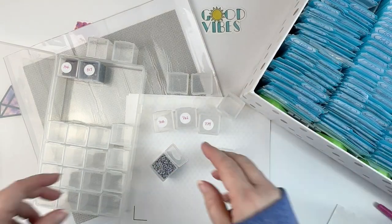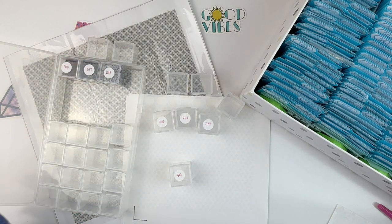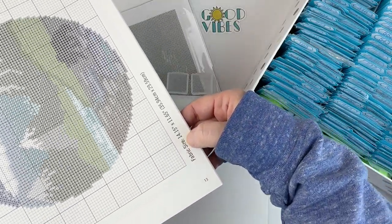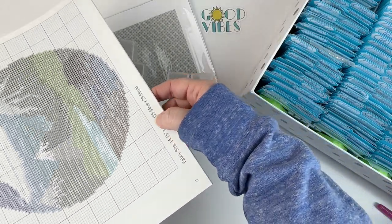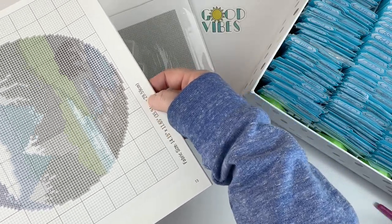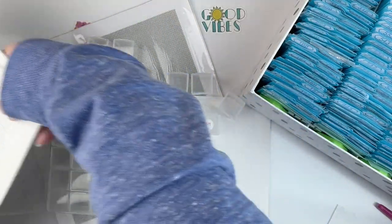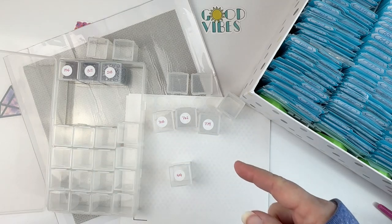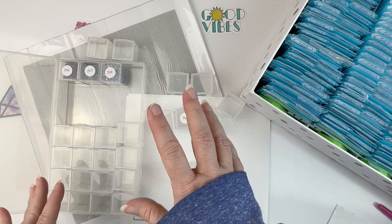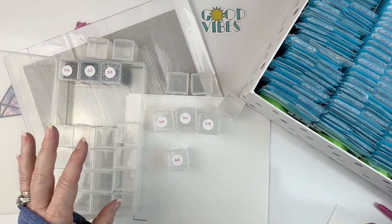I noticed when I was looking through the book that this must be a newer one because the other two aren't like this. This one actually lists the fabric size you might need and also lists the size in inches and centimeters. That obviously includes a bunch of white space, so that's why I picked this particular design — I'm pretty certain it's going to fit in the middle. I just have to figure out where the middle is and where I want to start.